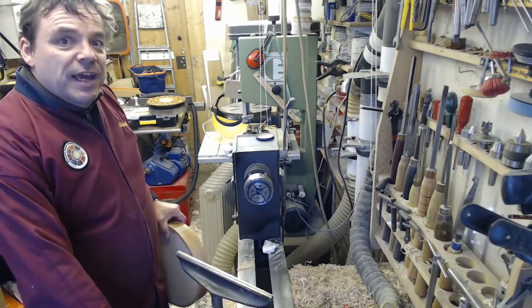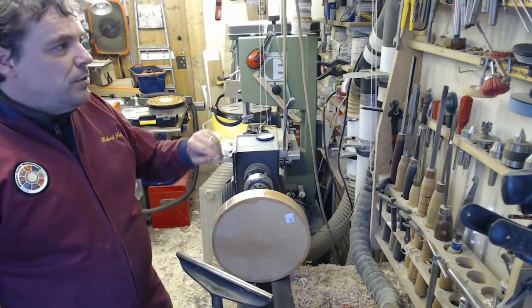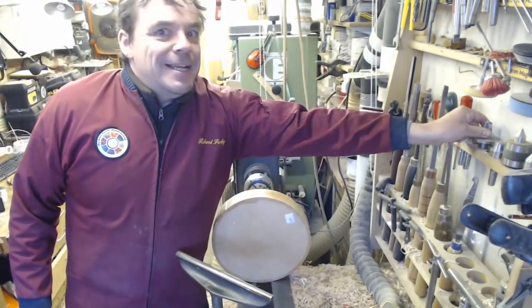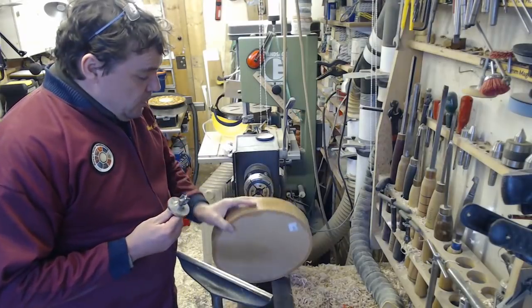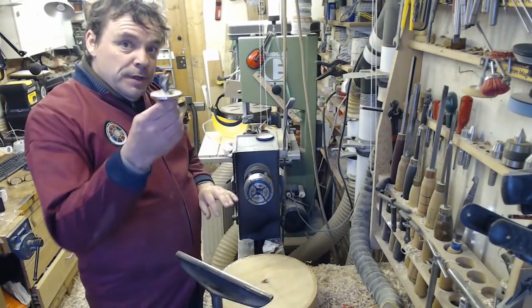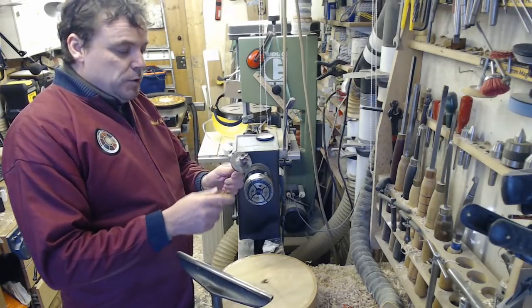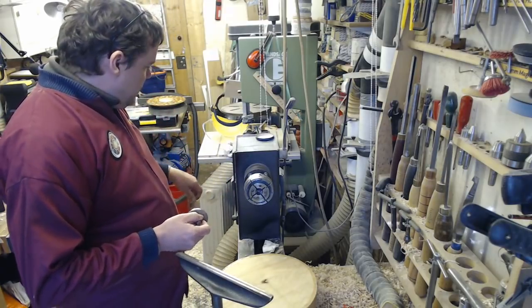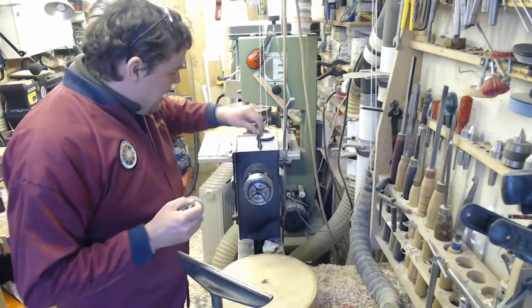Now I tried with the last video I made to show the whole process, and the computer let me down. So let's see if I have any better luck this time. I've got an Axminster chuck to put on, with sea jaws, a little morse taper with my one morse taper, four prong drive centre. So let's get that in.